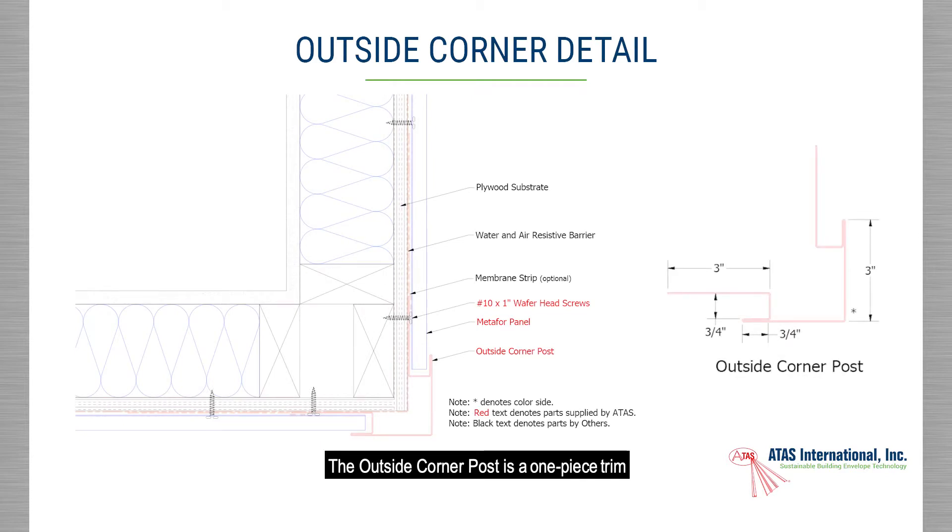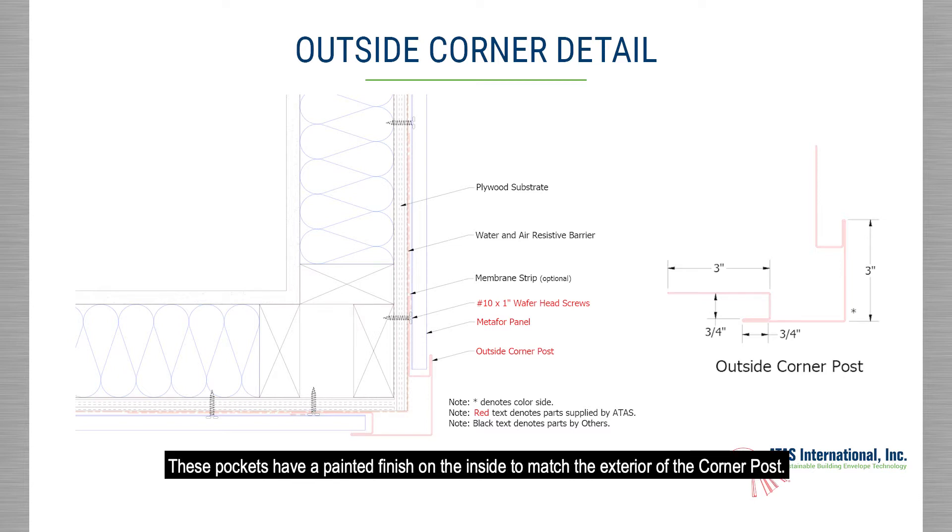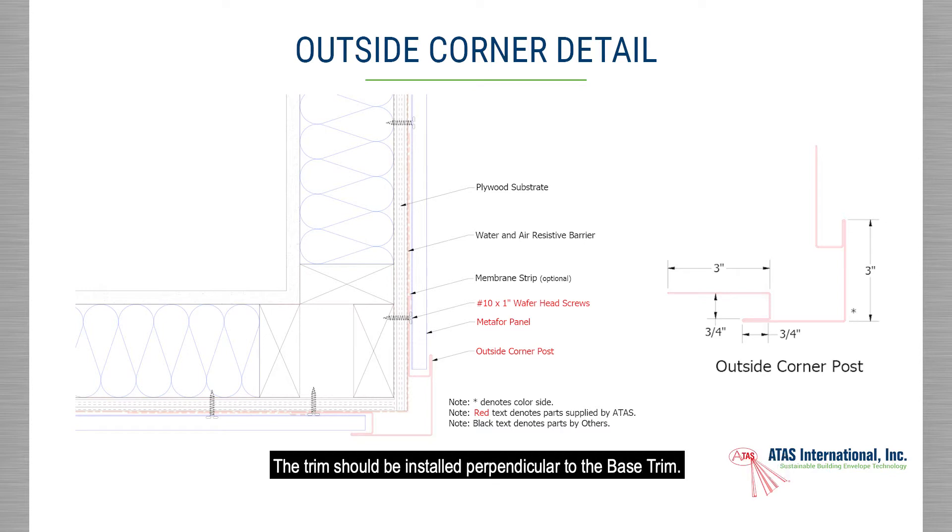The outside corner post is a one-piece trim that has pockets on both sides to accept the panel. These pockets have a painted finish on the inside to match the exterior of the corner post. The trim should be installed perpendicular to the base trim.